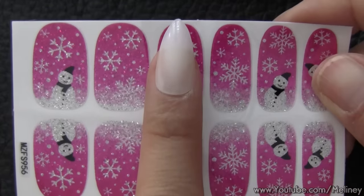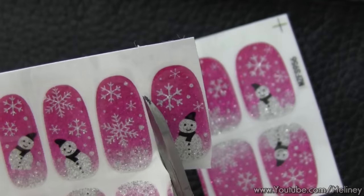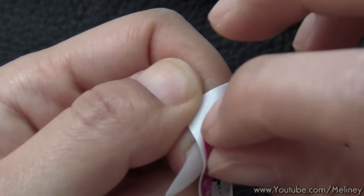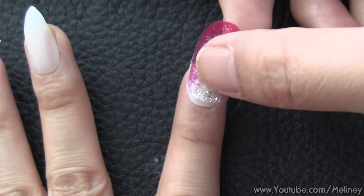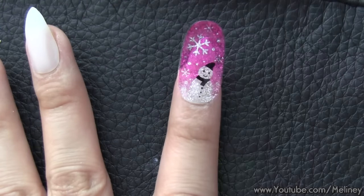Next, find the nail wrap that fits your fingers and cut them into individual pieces. Remove the protective film on top and peel the nail wrap off the backing paper. Then stick it onto the nail and flatten. Make sure there are no air bubbles trapped under the nail wrap.